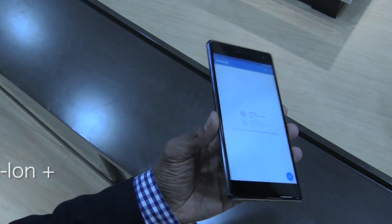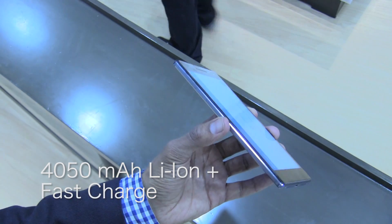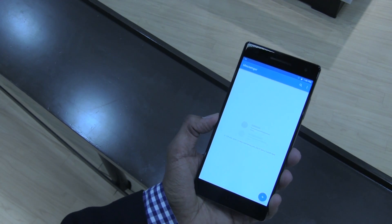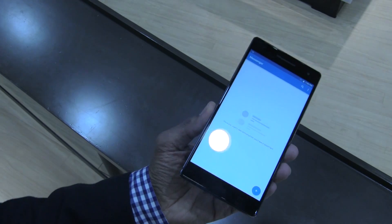The battery capacity is about 4,500 milliamp hours, and Lenovo is advertising that it will last between 14 and 15 hours. You can't really determine that until you put it in the lab and start testing it out, which I'm going to be doing for you guys.